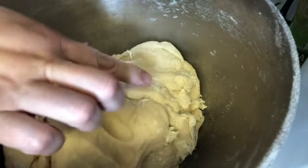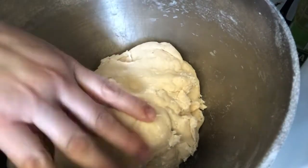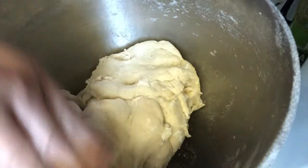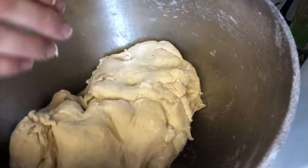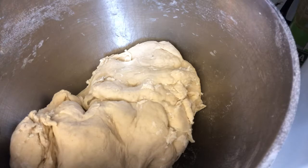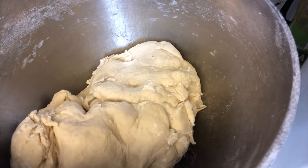You want to make sure when you touch the dough it springs back — that means it's ready. You don't want to knead it anymore after that, because you'll end up with really hard and dense bread. If you've ever made bread and it had a hard consistency when baked, over-kneading would be one of the reasons.